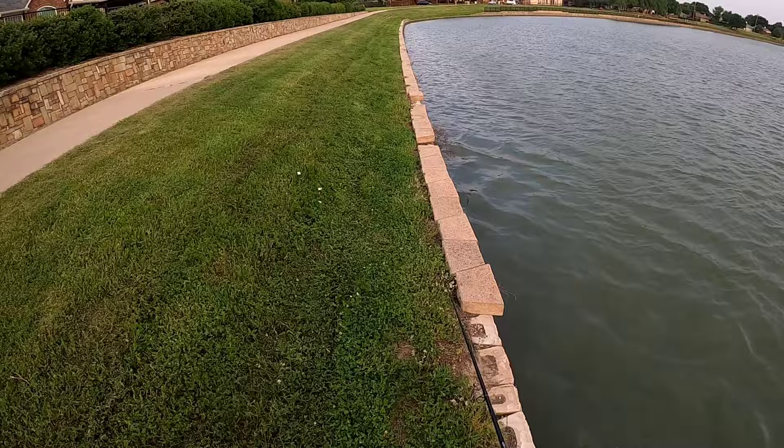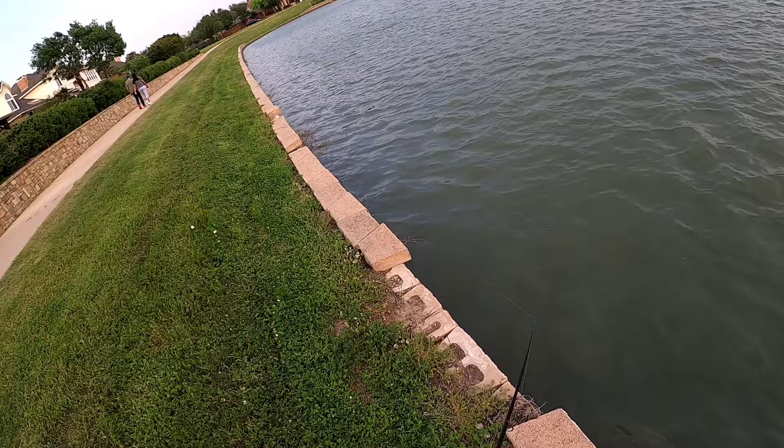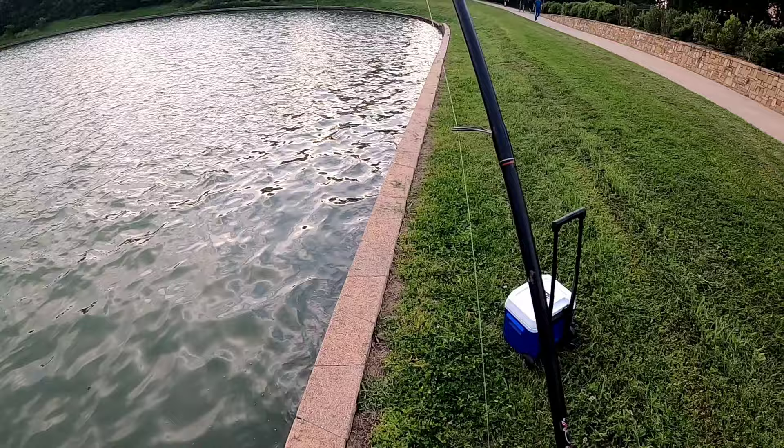Oh they're coming into the wind. Oh my god, they are just pulling guys - they are pulling! Alright guys, let me switch over to a bobber and we'll be right back.